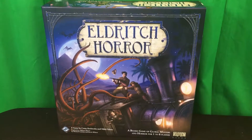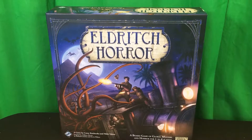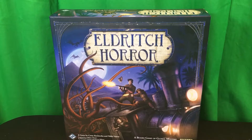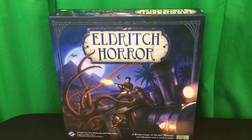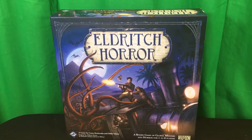So there you are — that is Eldritch Horror. You'll be seeing us play more of that as we fight against Azathoth, and hopefully it'll end well for the planet. We'll just have to see. Thank y'all for watching — appreciate it, and we will see you next time. Bye-bye!